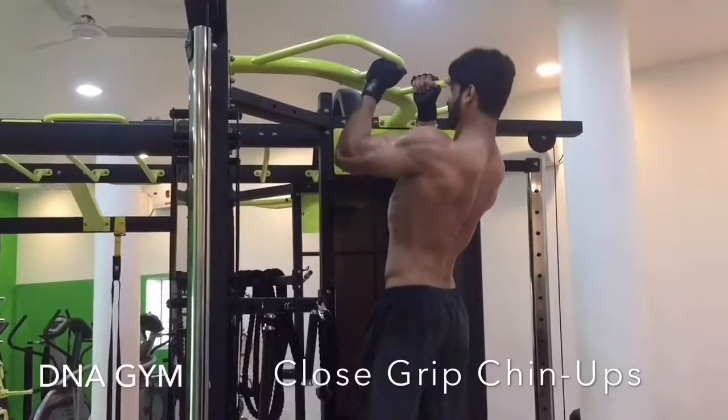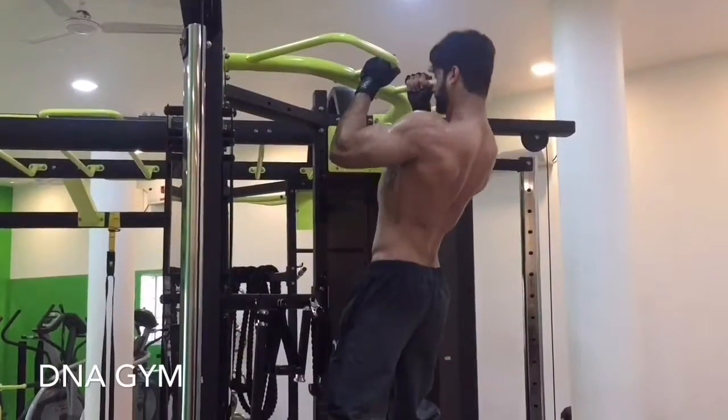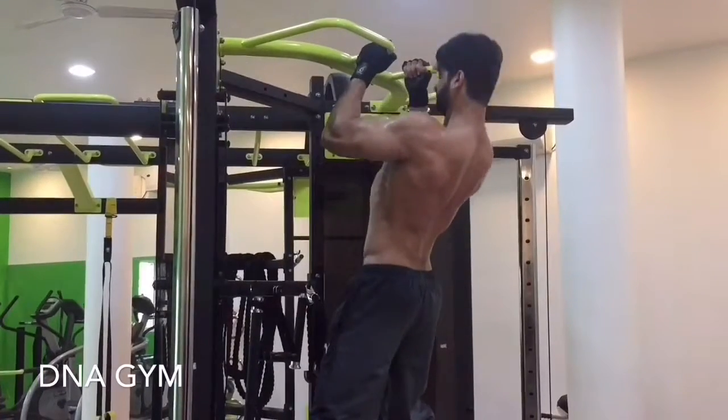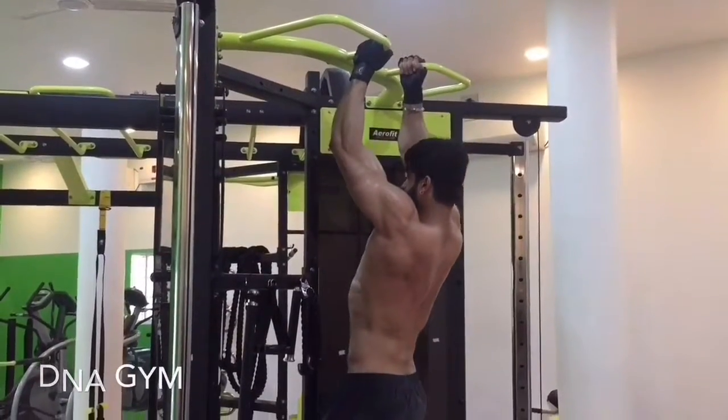Wrap the handles with a hammer grip and always pull yourself up with your lats muscles. Avoid any kind of jerk or any other bodily movement while going up. Always perform this exercise in a slow and controlled manner.